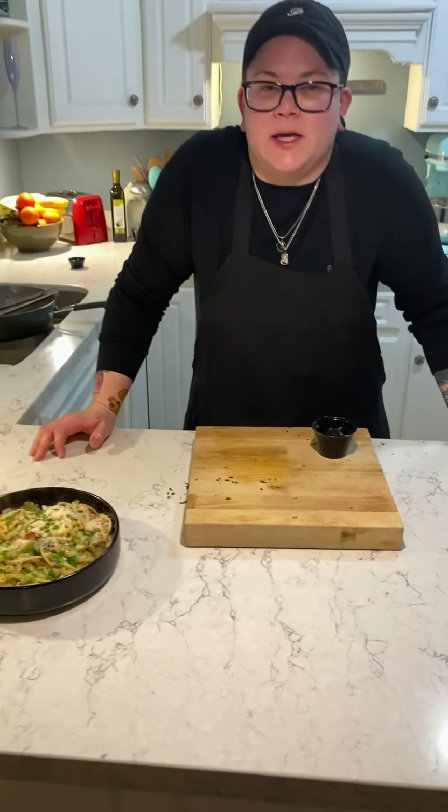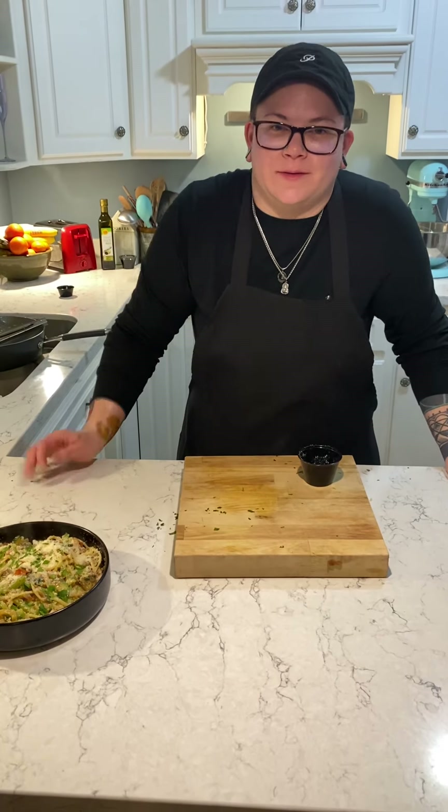I think Nick is going to be back next week, so bye guys!